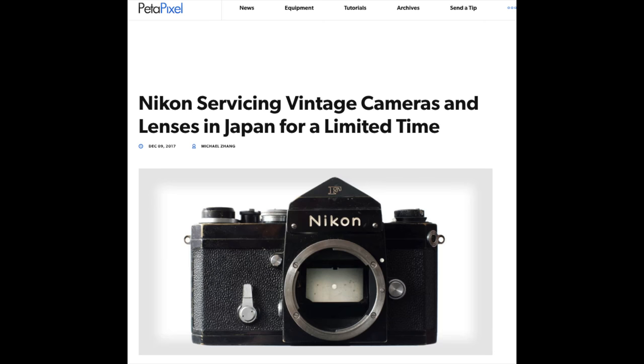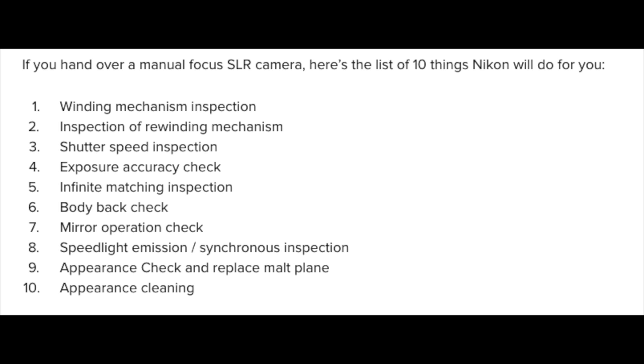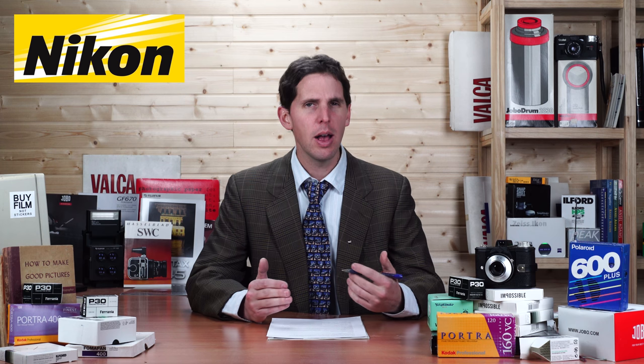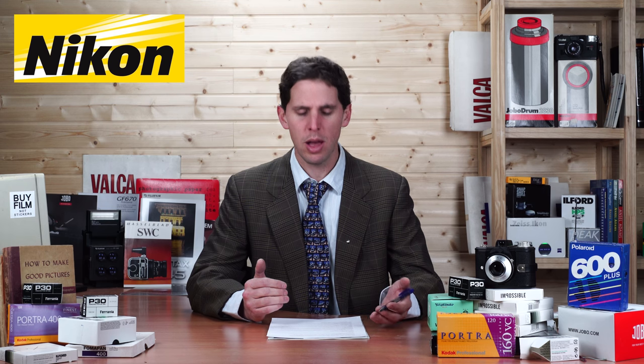Nikon is going to be fixing your old or vintage gear for a limited time. If you send your camera to Japan for a small fee, they will service it. The news and link come from PetaPixel since the original article is in Japanese. I don't know the exact pricing or end date, but if you have a Nikon camera that needs a proper CLA — clean, lube, adjust — it's probably really cool to have it serviced by Nikon, even if it's 20 or 30 years old.